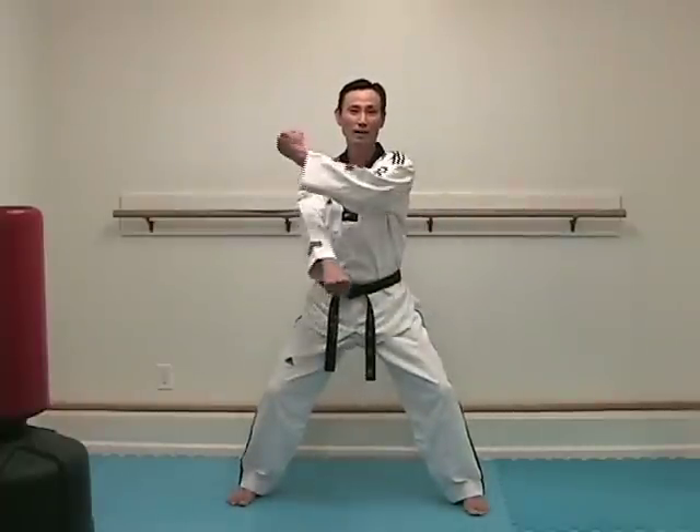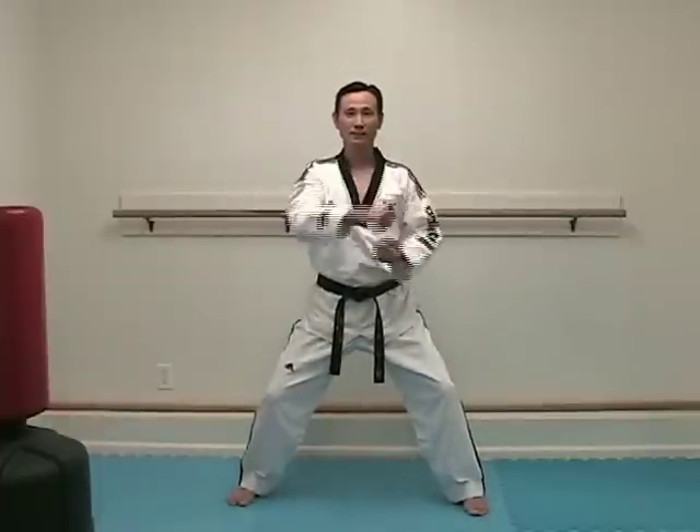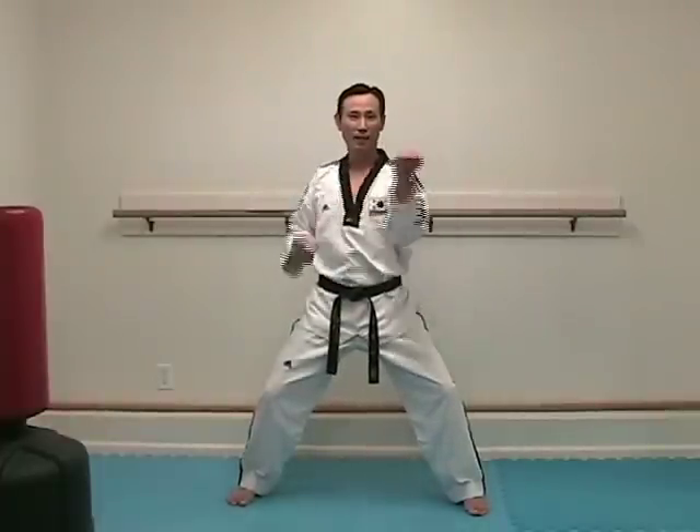Before we go on direction, let's take a look at the basic blocks used in this poomsae. There are three basic blocks: low block, inner body block, and face block. You can practice from horseback stance, beginning with your left hand — down block — and right hand, left hand, right hand, left hand, right hand.